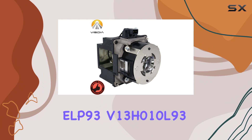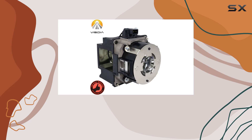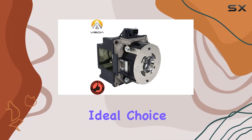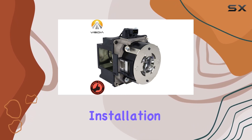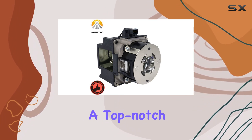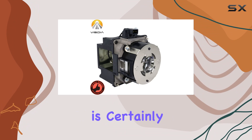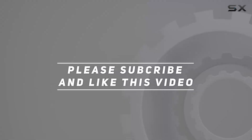In summary, the ELP93/V13H010L93 replacement projector lamp by Vistia stands out as one of the best options available for Epson projector owners. Its combination of brightness, longevity, and energy efficiency makes it an ideal choice for anyone looking to enhance their projector's performance. The ease of installation and the backing of a 180-day warranty further solidify its position as a top-notch product. If you're in need of a reliable and high-quality replacement lamp for your Epson projector, this offering from Vistia is certainly worth considering. Check out the video description for updated price. Thank you for watching.